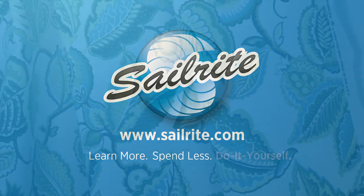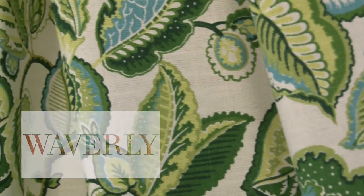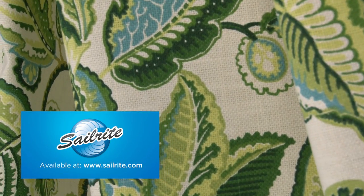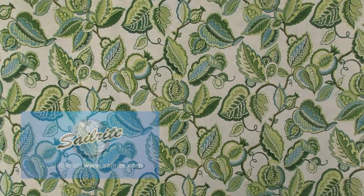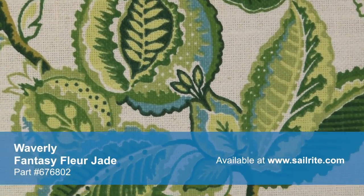This video is brought to you by Sailrite. Waverly Fantas Fleur Jade Fabric is a transitional vine pattern from the Wild at Heart Collection. This rich design is screen printed on a blended fabric of 70% cotton and 30% linen.